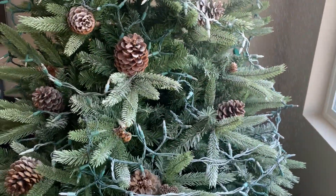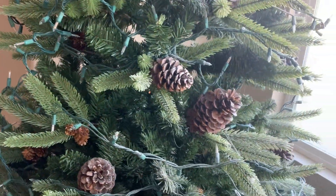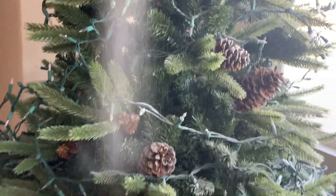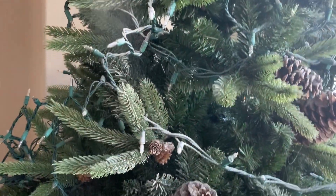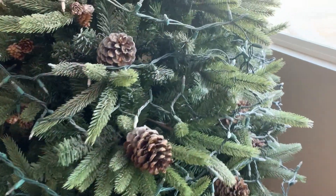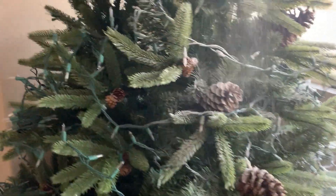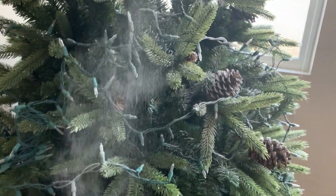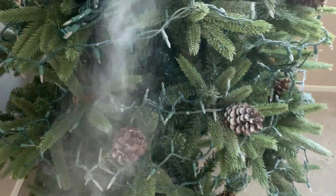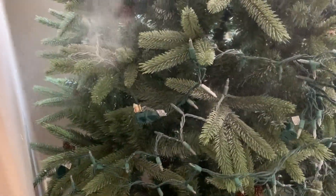Mi familia y yo pusimos el árbol, pero quise decorarlo junto a ustedes para que pudieran ver qué estaré utilizando. Para nevarlo, chicos, estuve comprando esos botes en la tienda de Hobby Lobby por 5.99, pero todo en Hobby Lobby en este momento está a 50%, así que me salió en 2.50 cada bote. No utilicé demasiado para no hacer tanto regadero.